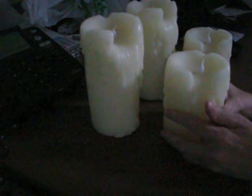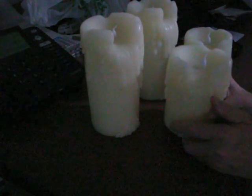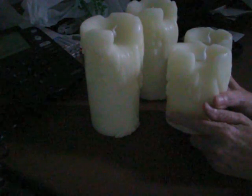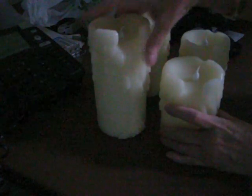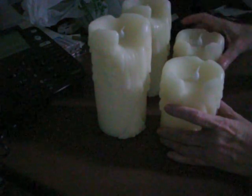These are rechargeable Duracell batteries. They were in my camera — when they die in the camera, they go in the candles. After they go in the candles, they run at least three weeks, usually about a month before the light starts to get dimmer than I want. Then I put them aside, let them discharge fully, and put them back in the battery charger. So it's a renewable light source that doesn't need to sit in the sun before it can light.